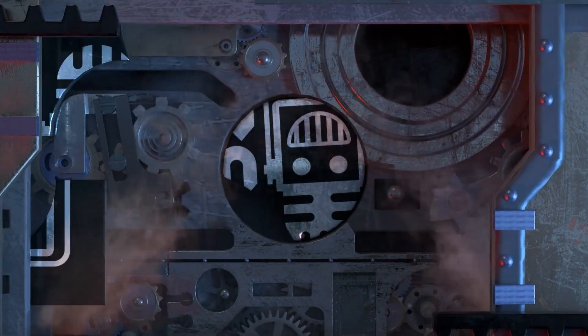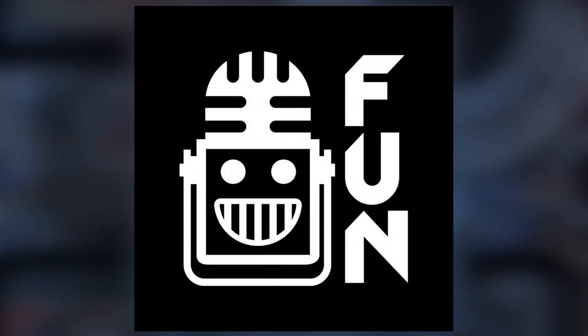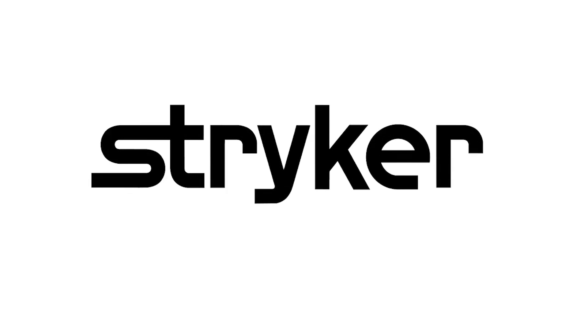Your destination for first content, updates, and gaming. Welcome to the fun. First Updates Now, supported by Stryker Careers.